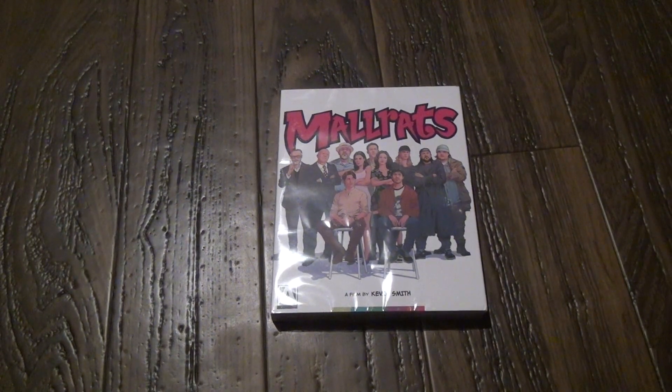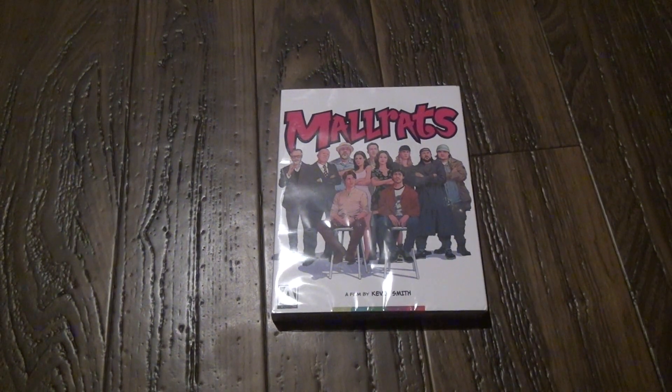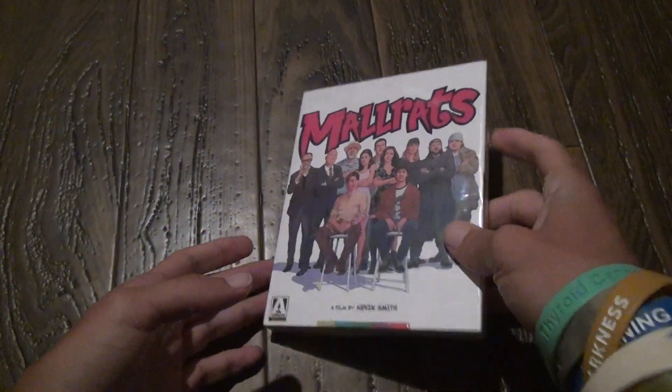I'm going to do an unboxing of Mallrats from Arrow Video. I haven't done one of these kind of unboxings in a while.